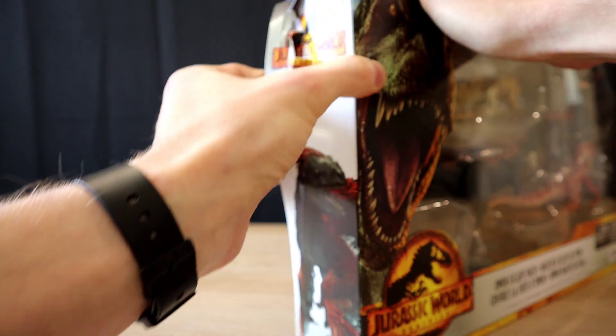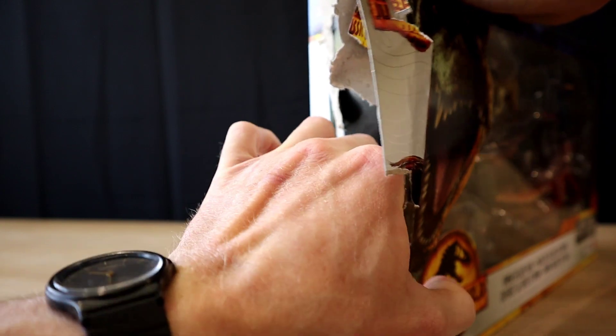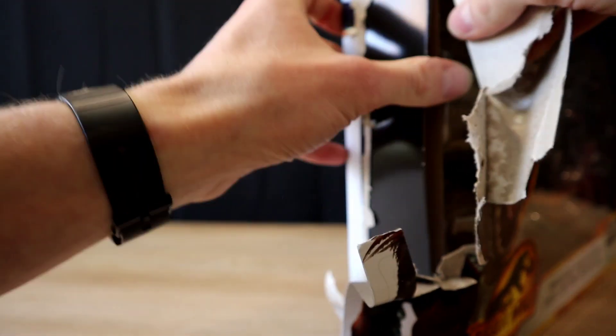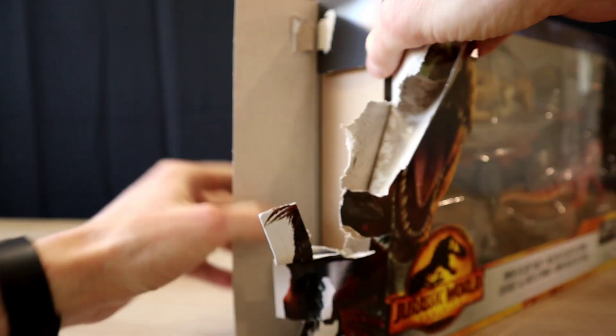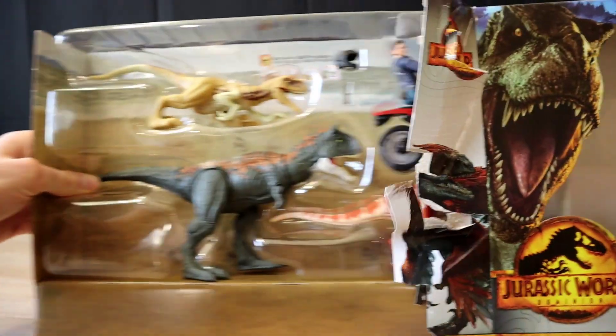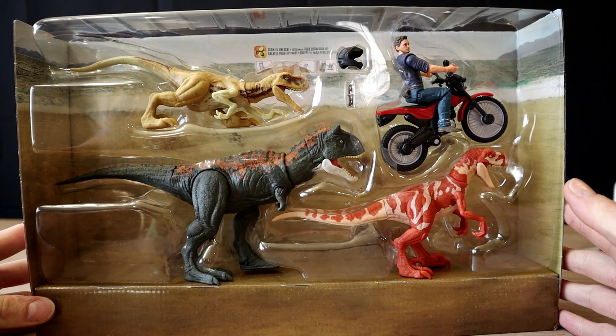This one's not so easy to open — you're going to have to tear it apart unfortunately, unless you have a nice knife, but I'm too eager. There we go, it comes out nicely.